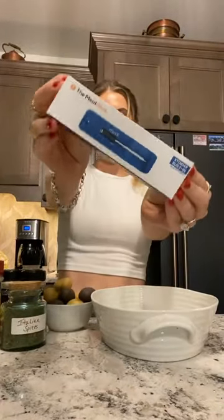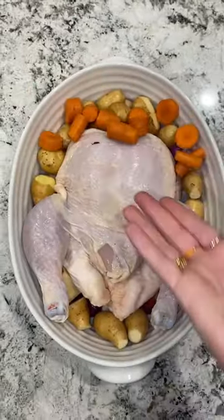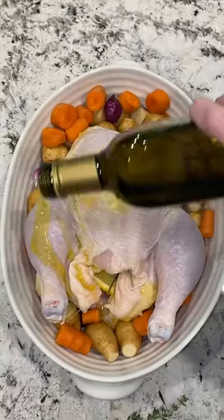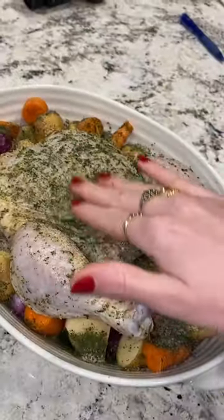I am at my parents' place and tonight we're making an easy roasted chicken dinner with the help of our friend, The Meat Stick. This recipe is super simple — it's one of my go-to's. All you do is just dump the chicken and veggies of your choosing in a baking dish and season and stuff the chicken with whatever you have.